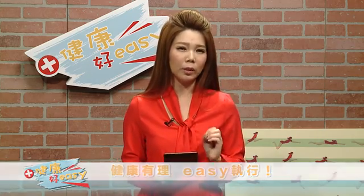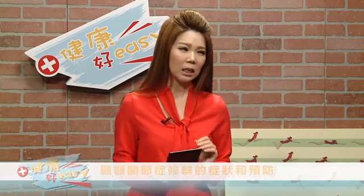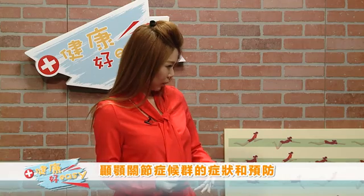刚才我们看到影片里面有另外一个大家不太了解的牙齿症状，它叫做TMD，中文叫做颞颚关节症候群。Dr. Edward，What is TMD? TMD is abbreviated for Temporal Mandibular Disorder, or they can call it TMJ — Temporal Mandibular Joint Disorder, it's the same thing. The symptoms could be clicking of jaw, painful when you're speaking, when you're chewing, there are sores and neck pain and back pain.